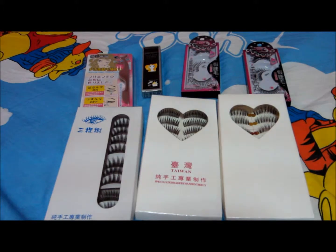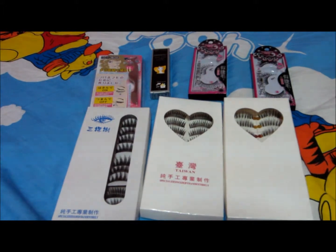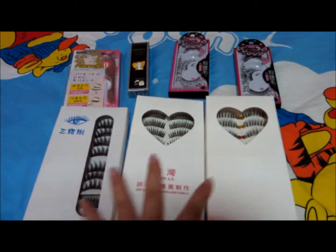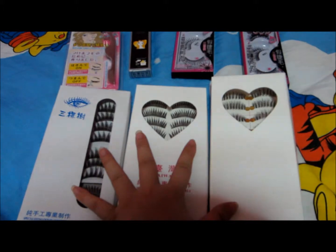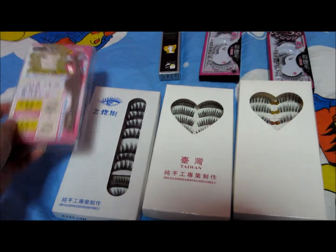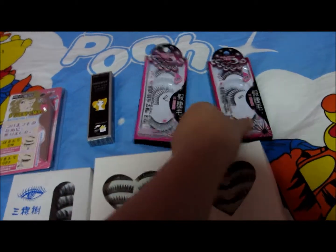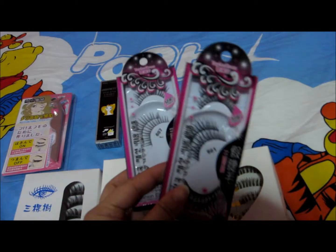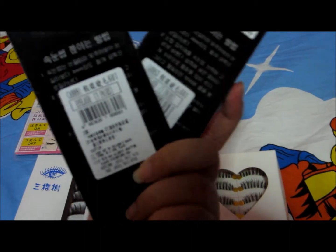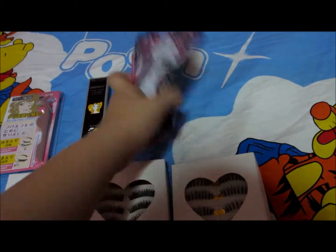Today I'm going to talk about my online shopping. Recently I bought some items from the salsa shop. From here you can see I got three boxes of false eyelashes, and this eyelash tweezer which I bought online. These three items above are the false eyelashes I got from salsa - two packs, originally $3.90 each.